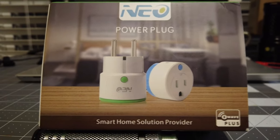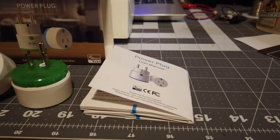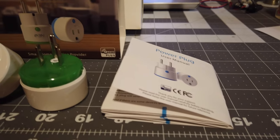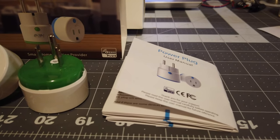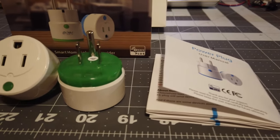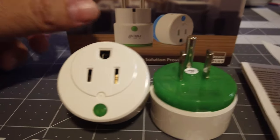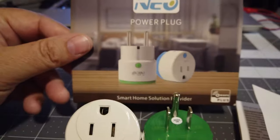You'll have to forgive the 3D printer running in the background — it's printing a pretty big print so it's making a lot of noise. In the box I ordered the two-pack; you can also get these in a single pack.